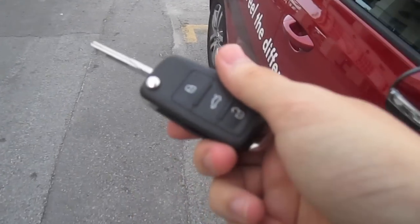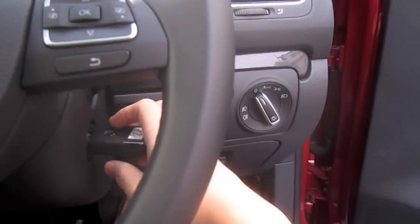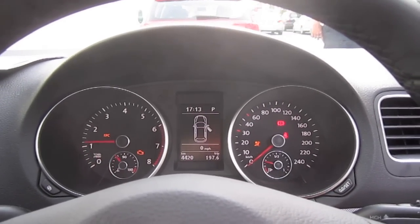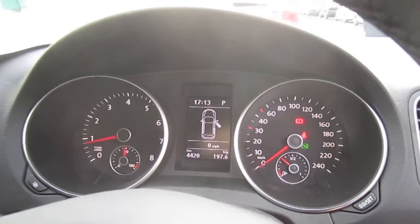Switchblade key. Very quiet start up — this car has 4,420 km.